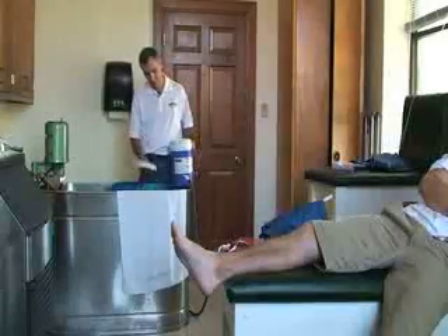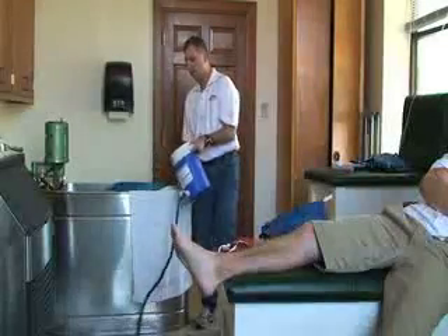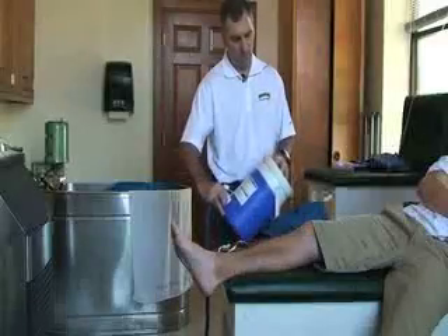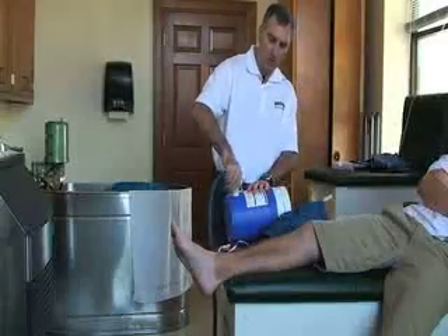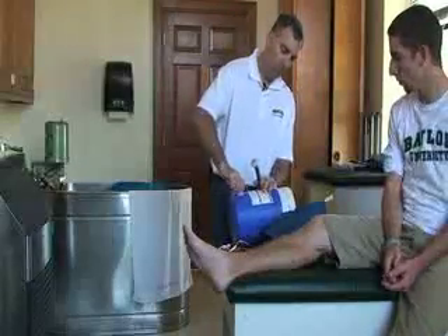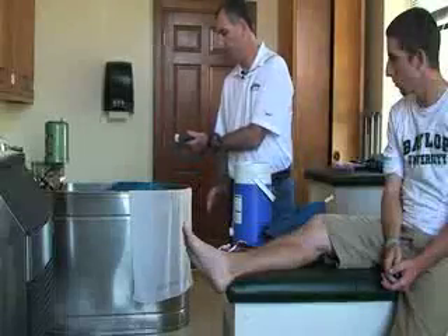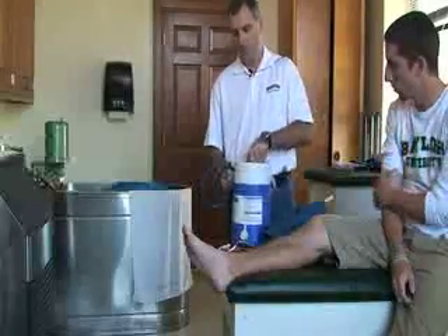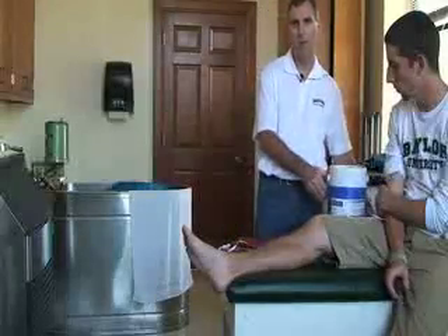Once the water is out, dry the bucket out. Take the attachment off, make sure the bottom vent is closed, and then put the tube back inside so you know where it is for the next treatment. Put the knee attachment back in place, and that is it for the cryo cuff treatment.